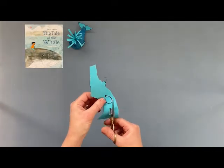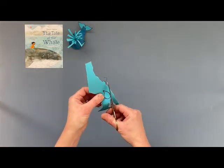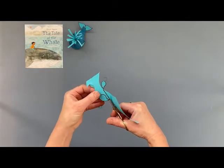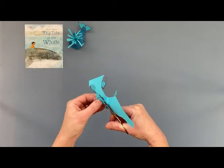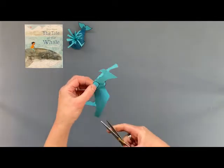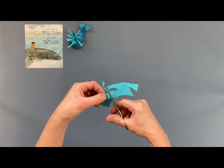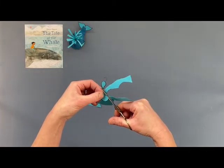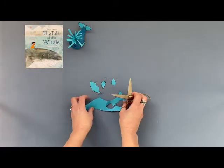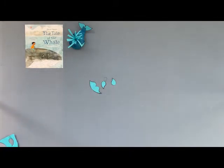I'm going to do the other fin as well — one more fin on this side. Let's cut it round like that; it's a bit like a teardrop shape, more like a droplet of water, like a raindrop. Cutting it round like that — there we have it: a tail fluke and two fins.